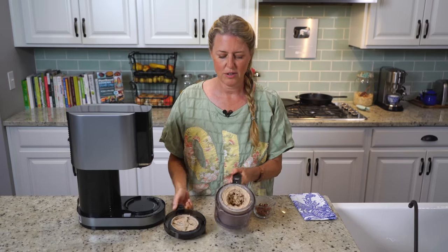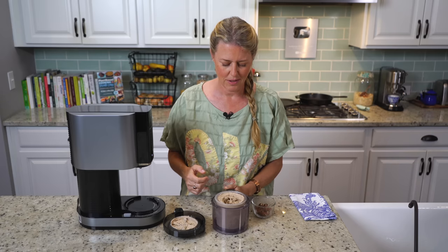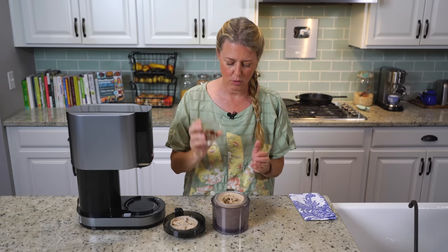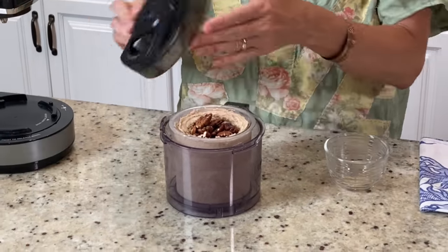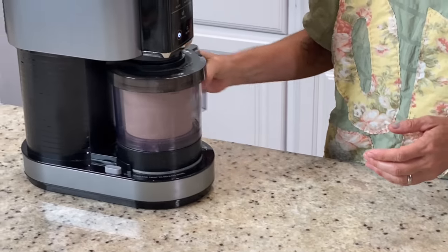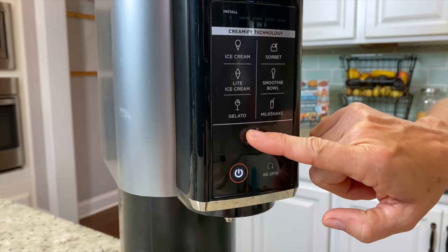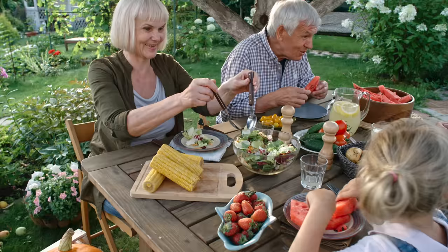Now you can see this is kind of what we're looking for — you can see how it's getting really nice and creamy. Now for the mix-in: that one quarter cup of pecans that were set aside, I'm just going to stick them in there, put the lid back on, and there's a setting here that says mix-in, so you just push that button.